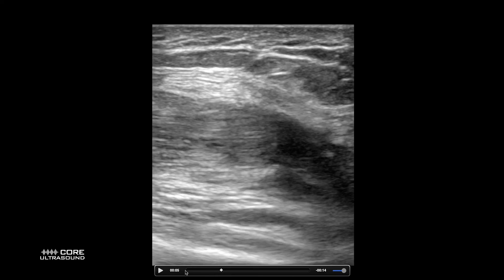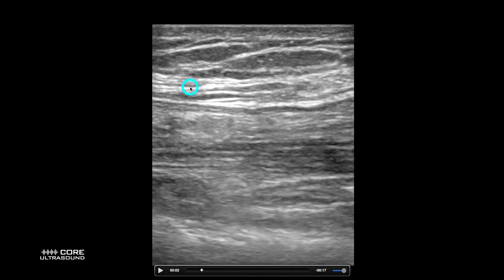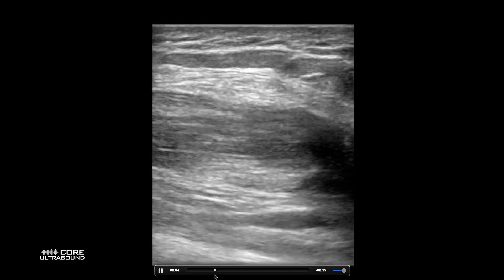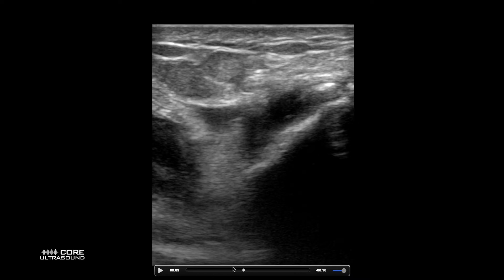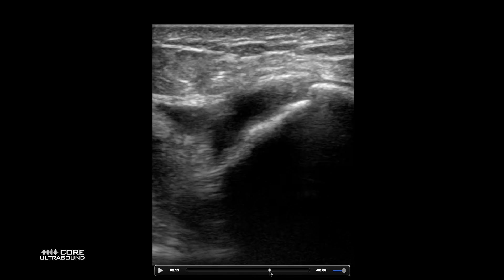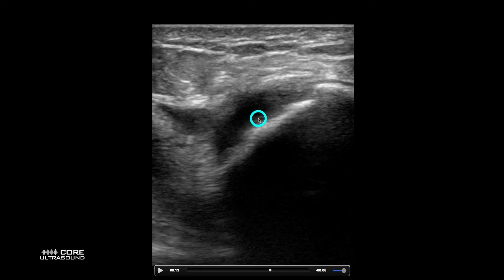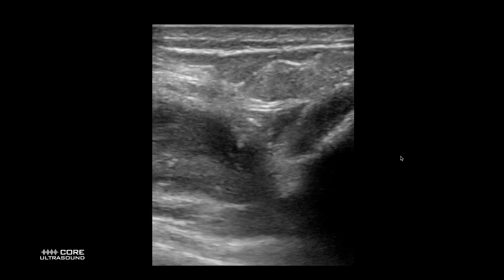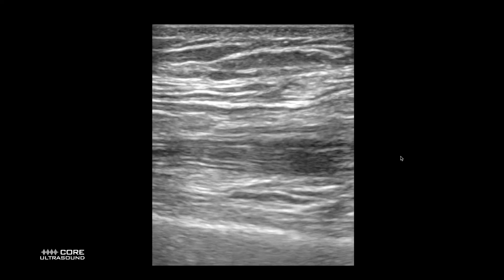Over here we have a quadriceps tendon rupture. We can already see that the anatomy is a bit distorted — it's kind of hard to see, not quite regular. I know that subcutaneous tissue is up here, and this would be the quad tendon. As we move down, there is a huge disruption right here in that quad tendon — basically a complete rupture. We can see the distal aspect of it over here, some fluid, and right here is the patella. We actually have a fracture of that patella — this is what happens with some blunt force injury. So anytime you see any disruption of those fibers, think a tear, especially of the tendons.